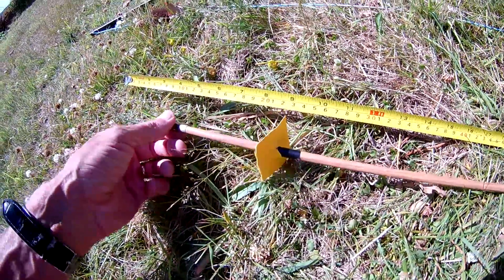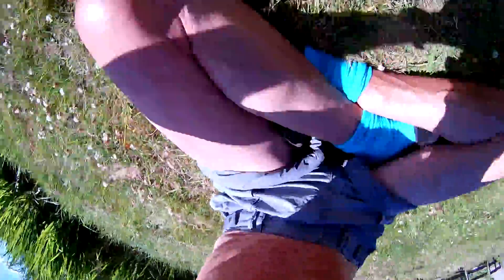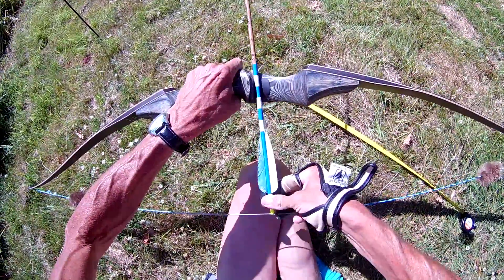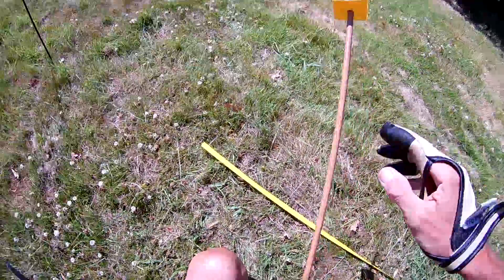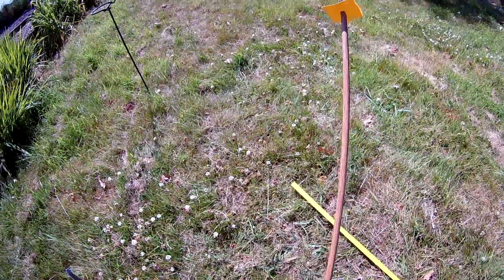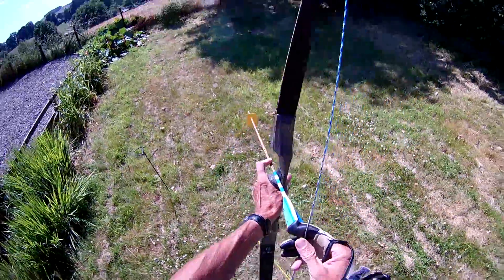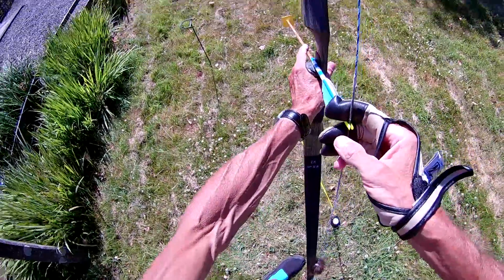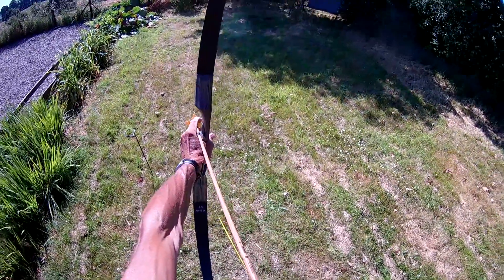Let's see how we go — hopefully the camera will still be pointing at it. Right, so I'm not used to three-finger. So that's at 28 inches. I'll overdraw it, and I'm pointing it down the way, just in the off-chance that it slips out of my fingers. Here we go. It's not moving.